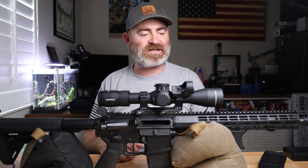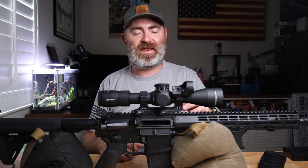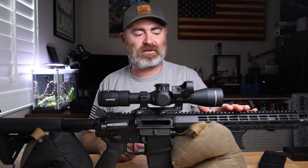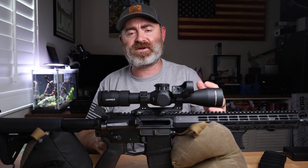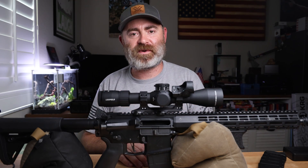Next time I go out to the range I'm going to get a final zero again, and then we're going to be able to test the match grade ammos a little bit better. I did okay for what I was trying to do out of this video. So without further ado, we're going to head out to the range and we'll show you how it went.